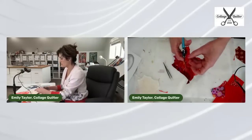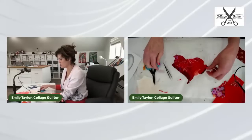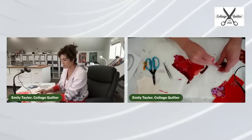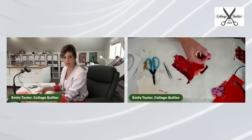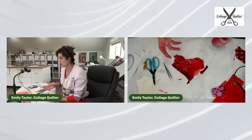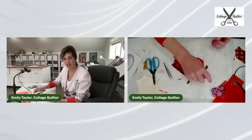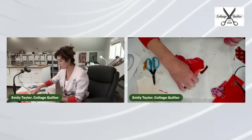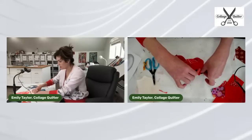Somebody asked if you could place the gray tone on a light box with the parchment paper on top. Absolutely — that's actually how I trace things all the time. I don't work on that surface because it's slippery and I like to be able to pin things down, but I do use a light box all the time.